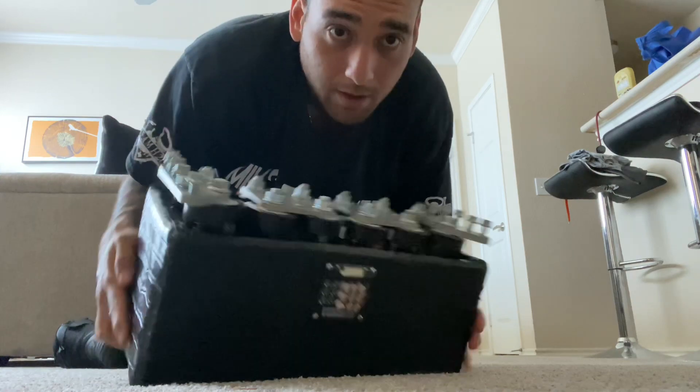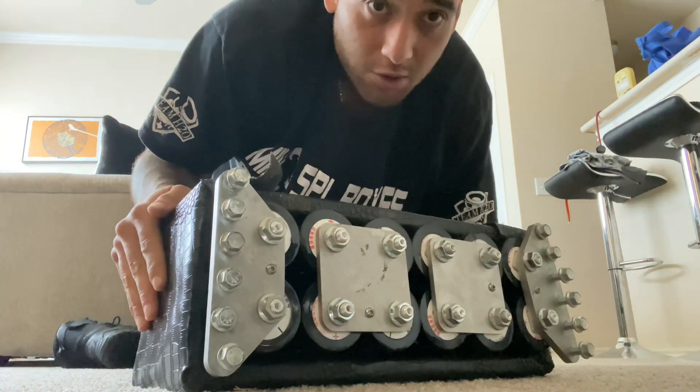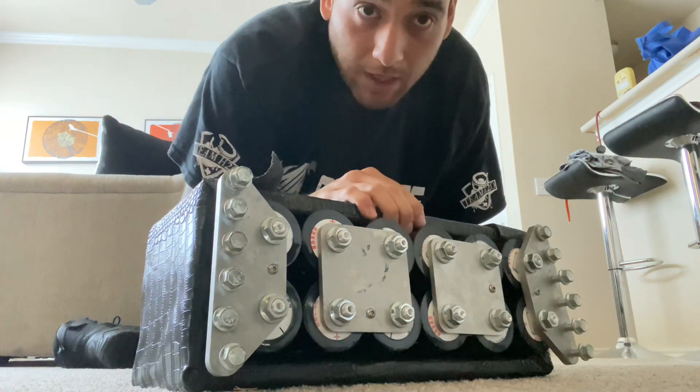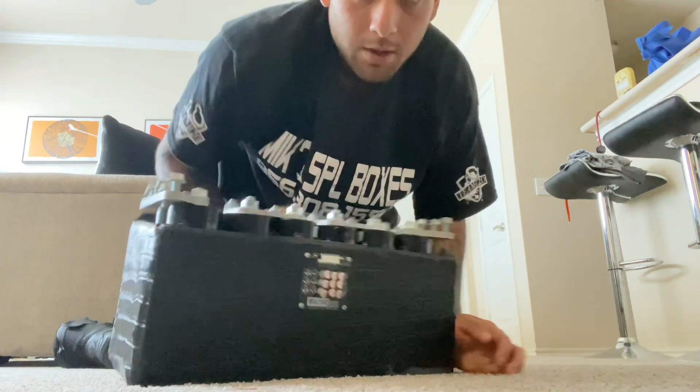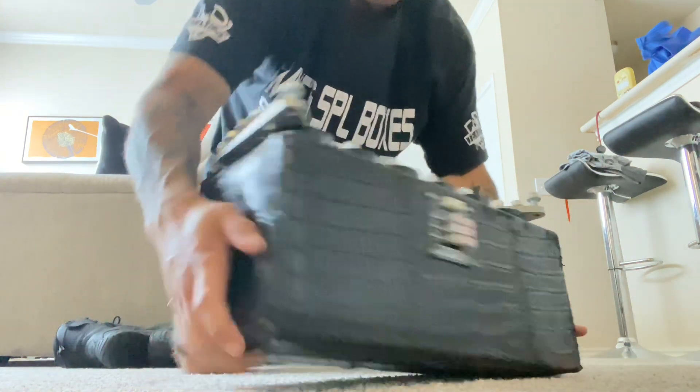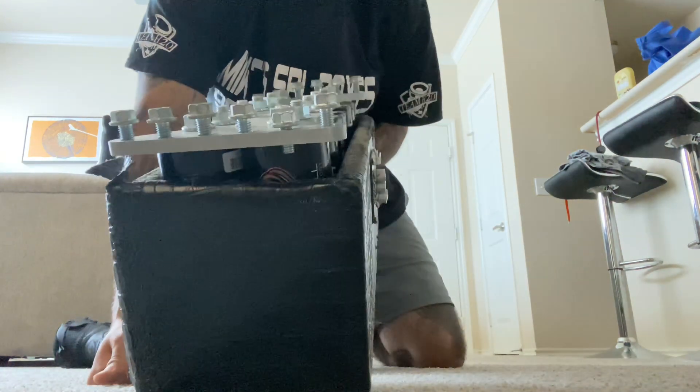And just like that you're ready to support up to 12,000 clamp power. This little box probably weighs less than an AGM. There you have it.